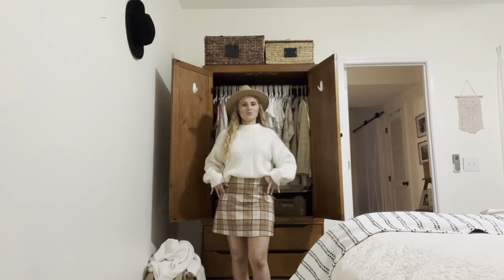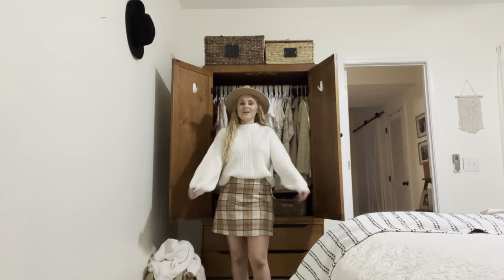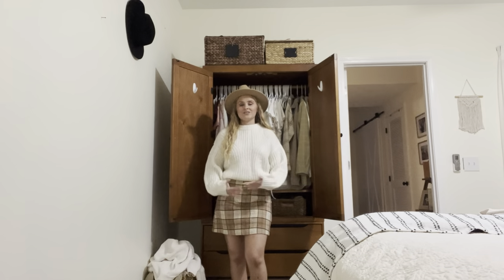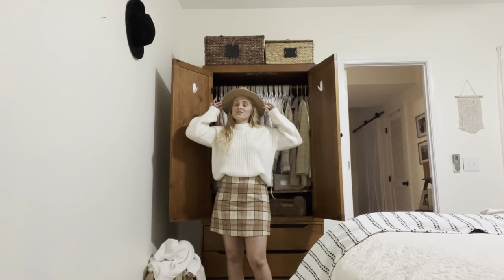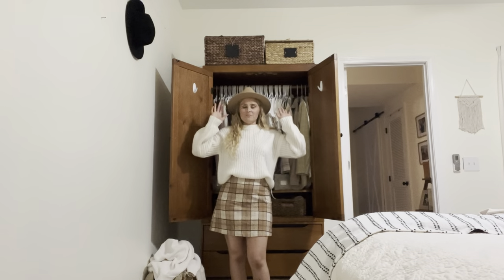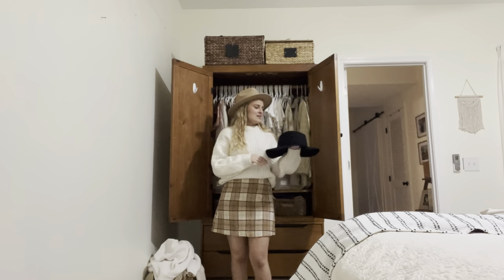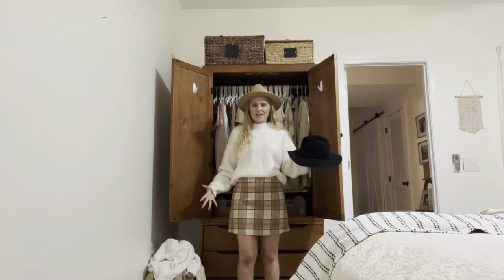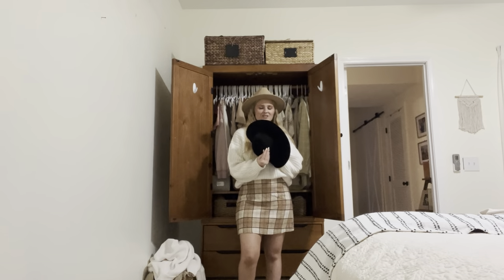Another fall favorite is skorts — I love them all year round, but I just love the skort with a big fluffy oversized sweater. It's so cute, and if it's cold you could wear tights underneath too. It's super comfortable. I also want to talk about these hats — these are some of the best fall accessories in my opinion because they go with everything. I've got them in two different colors, light and dark, and it just completes every outfit. There's not an outfit this hat's not going to look good with. This was a really good purchase.